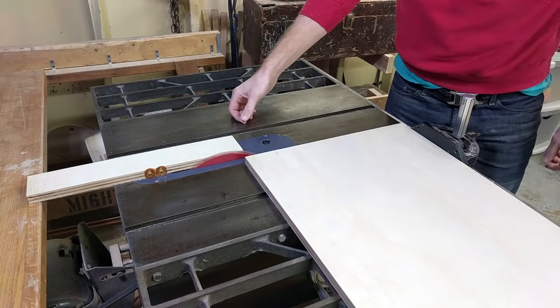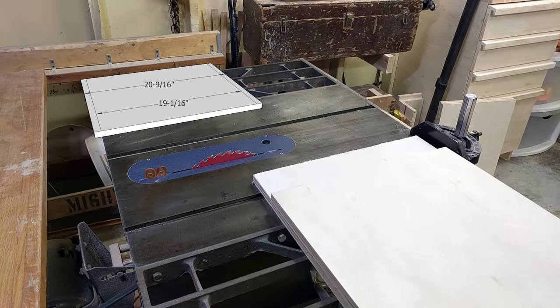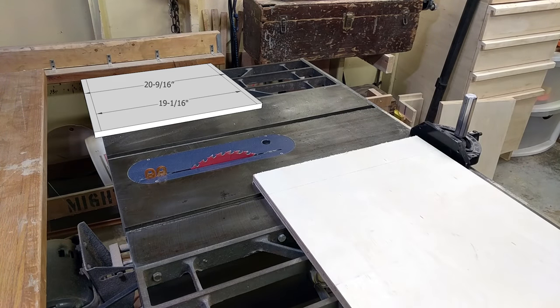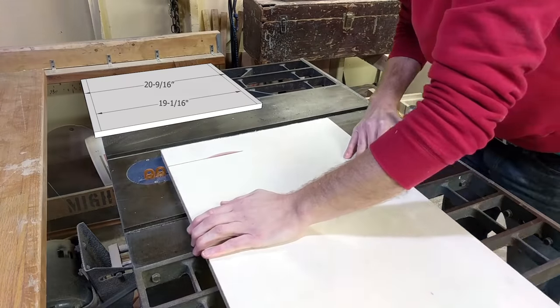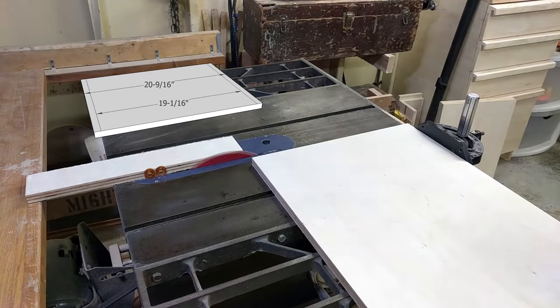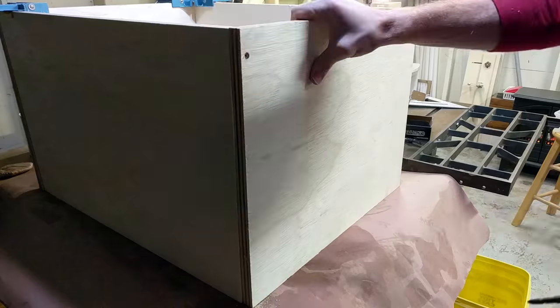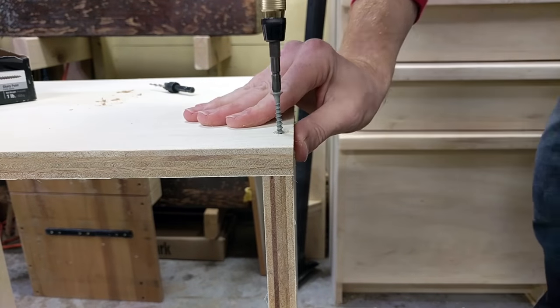The inside dimension of an equipment rack is 19 inches, but we want to add a 16th for some wiggle room. So I took 19 inches plus a 16th, plus an inch and a half for the thickness of my two sides, and cut the pieces to 20 and 9/16th inches. Then I put the box together with some glue and two-inch screws, drilling some holes and countersinks before putting in the screws to prevent the plywood from splitting.